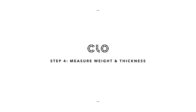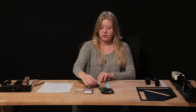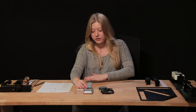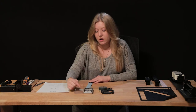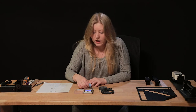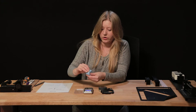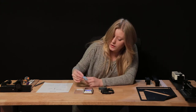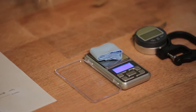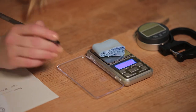Now use the swatches you cut to measure their weight and thickness. Take the three swatches, lay them on top of each other, fold or roll them up neatly together, and place them onto the scale. Turn the scale on, wait for it to zero out, then place your swatches and read the number. Record the weight — mine is 4.51.